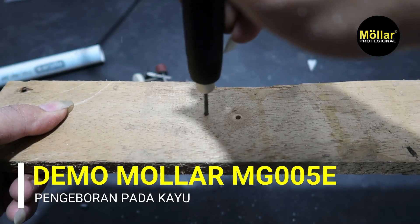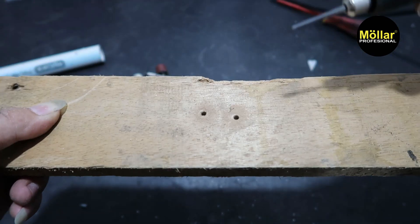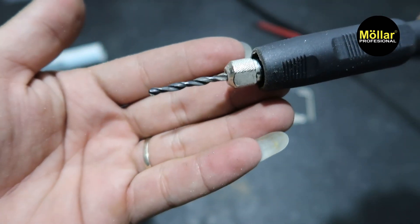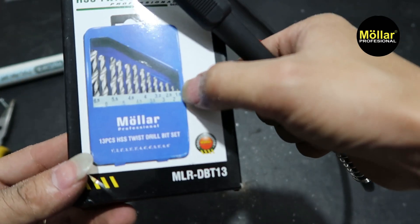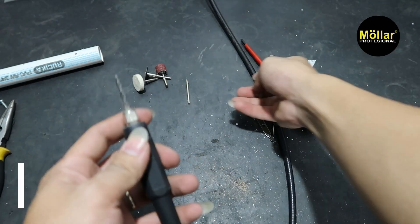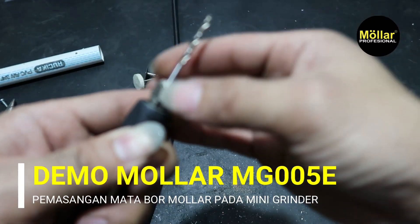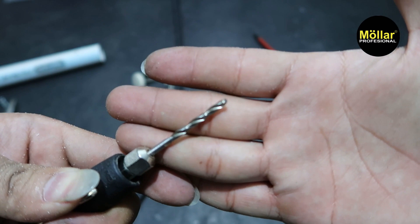Bolong ke purna. Bagus. Misalkan mata bor bawaannya sudah tumpul atau patah, kita bisa pakai mata bor dari Molar bisa, yang satu set itu. Kita bisa pakai yang ukuran 3,2 mili, 2,5 mili, seperti ini. Ini kita coba mata bor molarnya, dia masuk tidak? Harusnya dia sama, soalnya ukurannya sama, dia 3 mili. Kencang. Jadi dia bisa pakai mata bor yang lain.